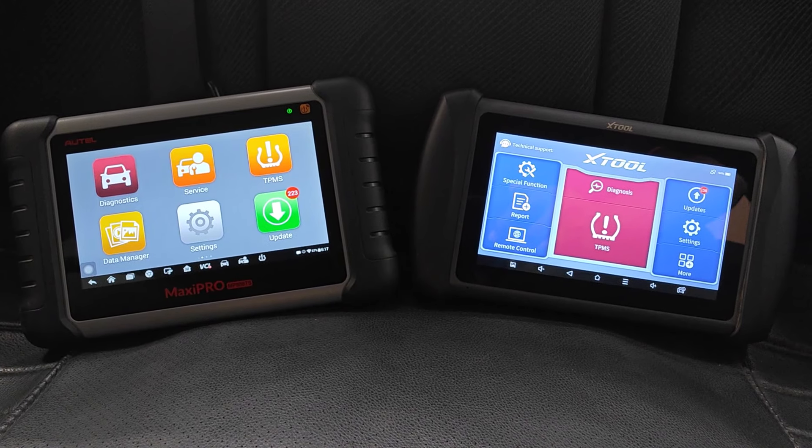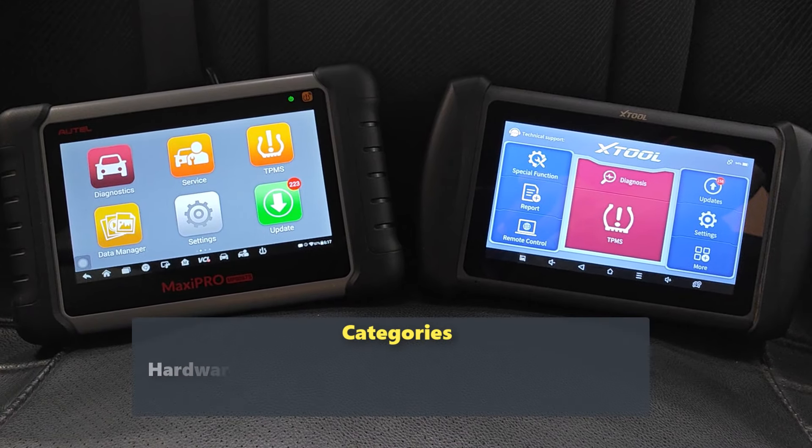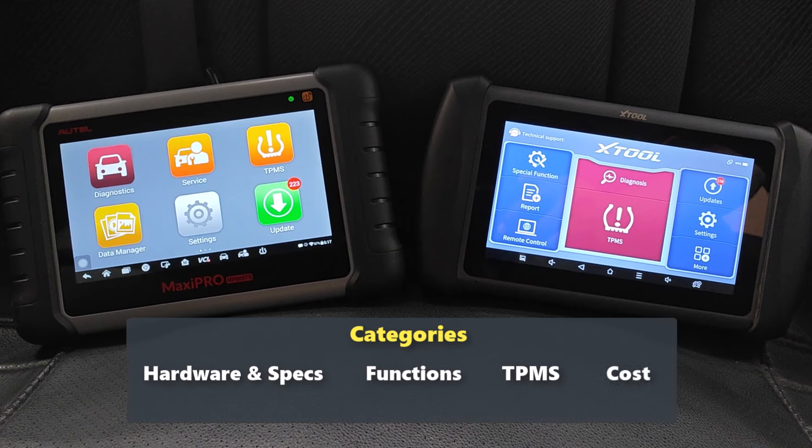I'll be doing this comparison over four categories: hardware and specs, functions of the device, TPMS — since this is the specialty of these tools — and finally cost.